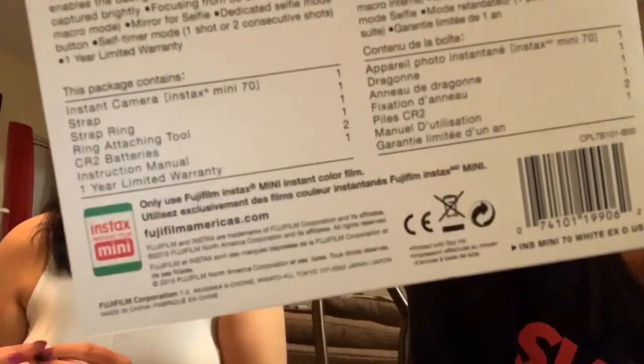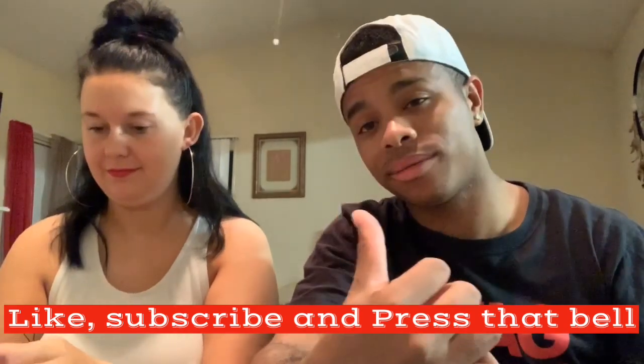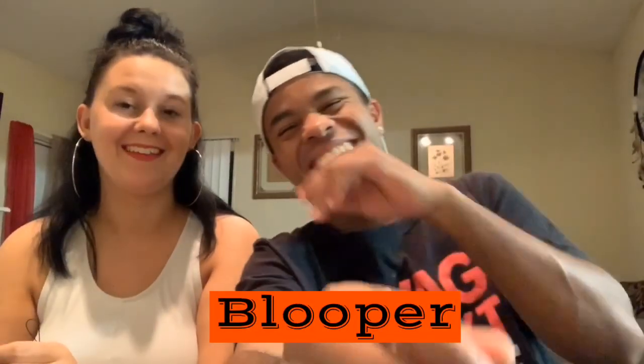They come with a one-year warranty. I recommend it. Hey y'all, we out — peace! Don't forget to subscribe, like, and share. Stay tuned for more unboxing videos, and don't forget to subscribe.